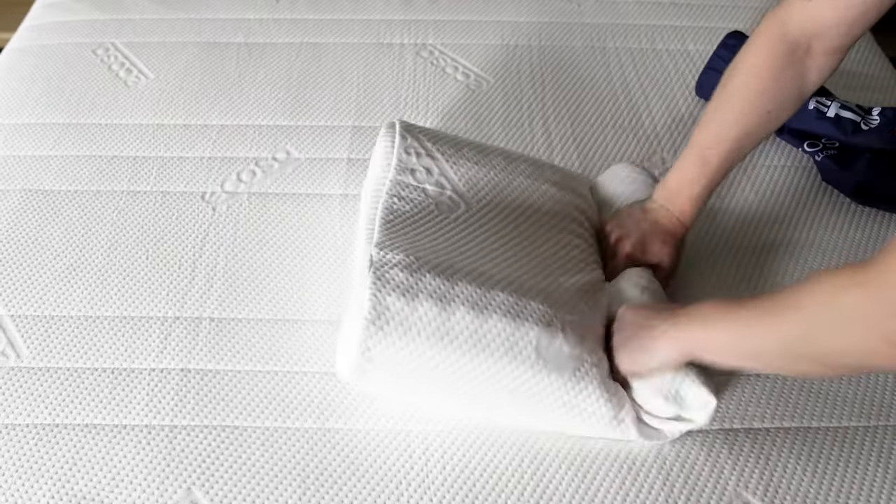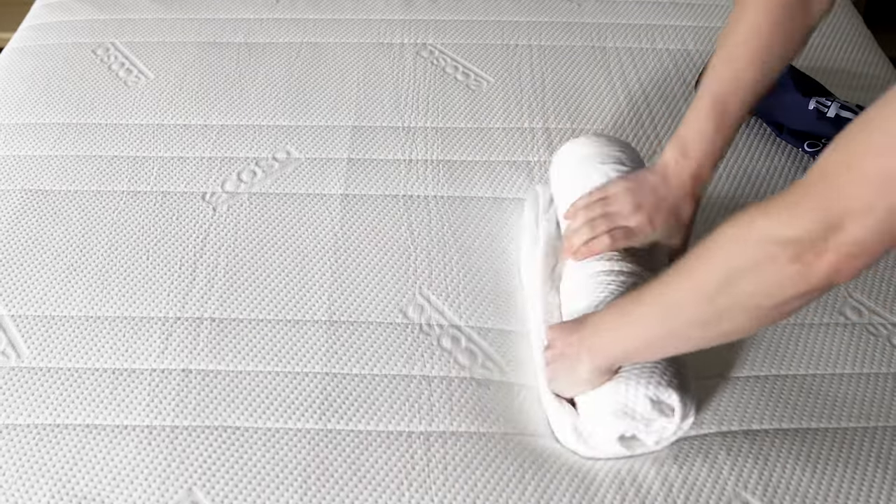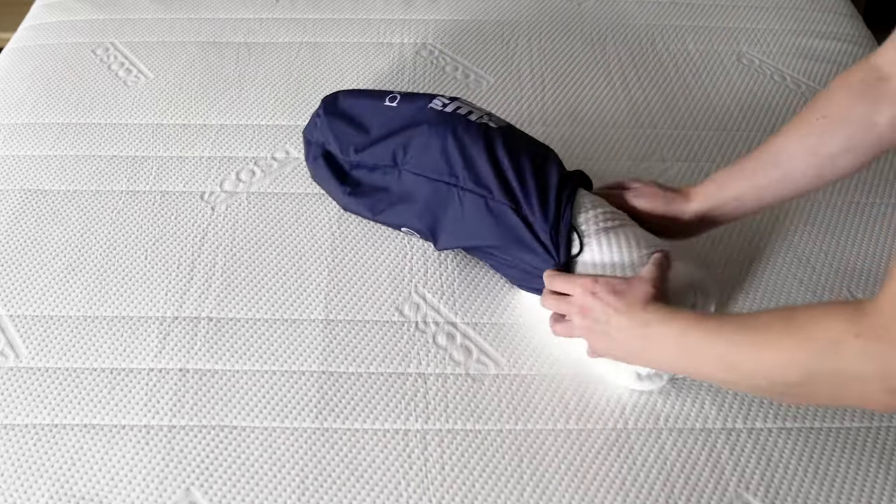To pack into the drawstring travel bag, simply roll the pillow tightly and gently ease it into the travel bag.